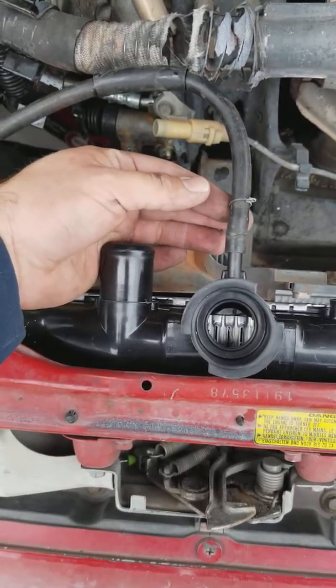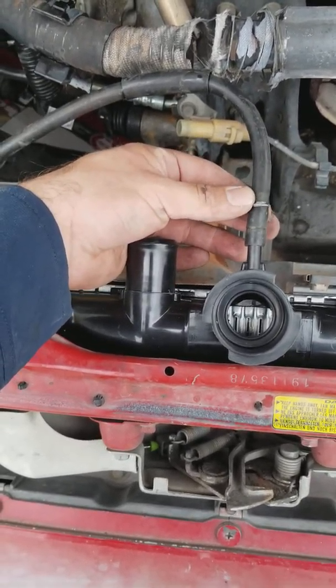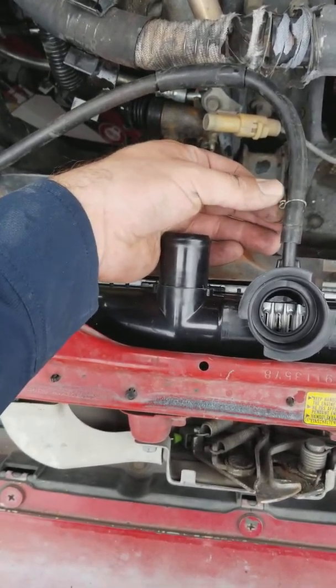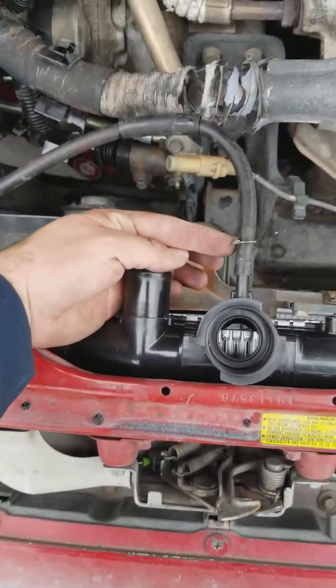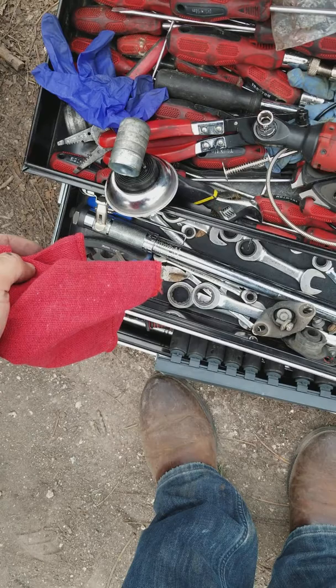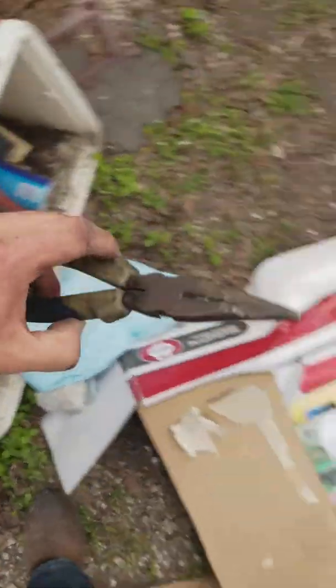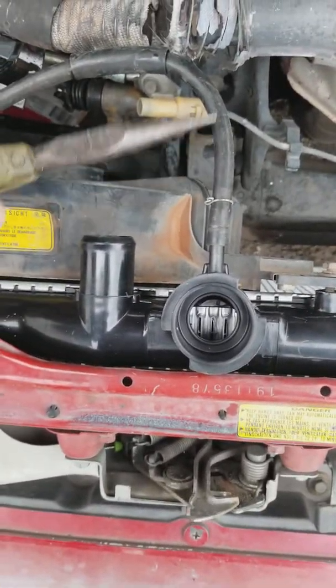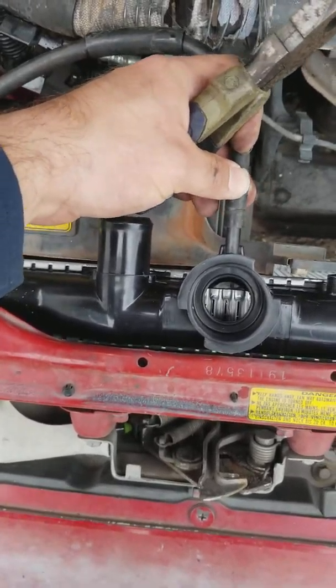Right here you have a little weird clip. I'm going to replace it with a hose clamp because it's kind of a weird thing. What you want is needle nose pliers — I just use a needle nose to finagle it off. It's like a little clip that holds it in place.